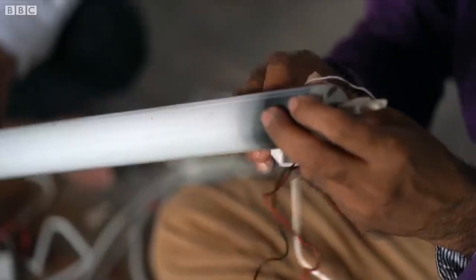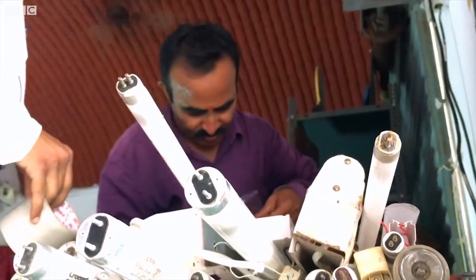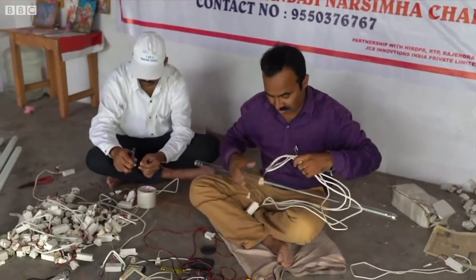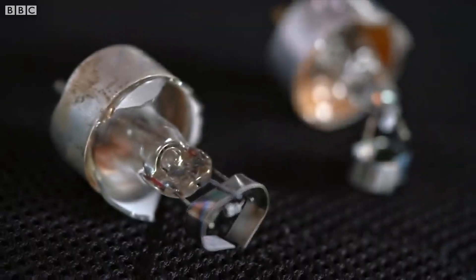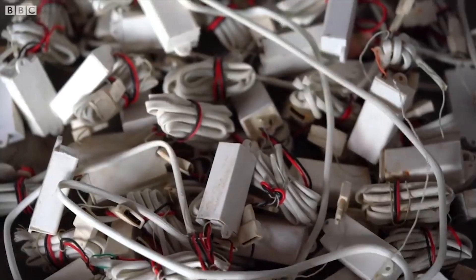Necessity is the mother of invention. This rural scientist of Telangana has proved this once again. Mandaji Narasimha Chari has shown a latest solution to eradicate coronavirus threatening the world, using a damaged tube light. Chari, belonging to Nabi Pato near Nizamabad, made a non-working tube light with a damaged filament glow using a special integrated circuit.